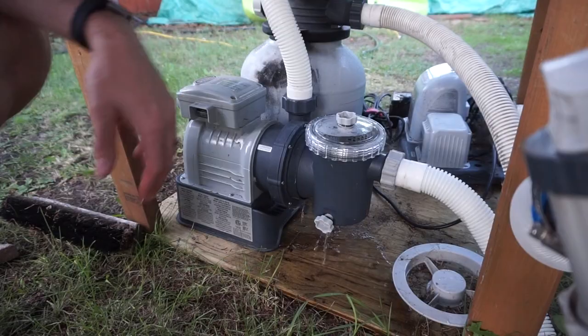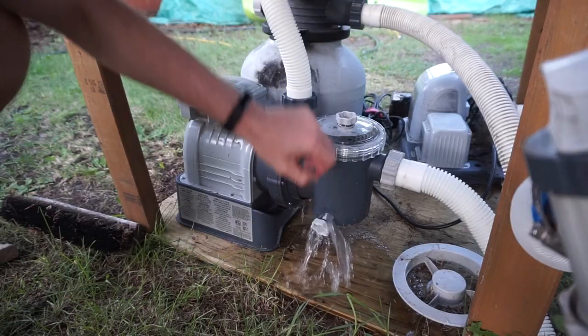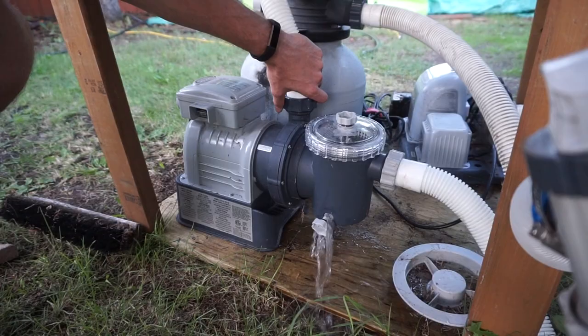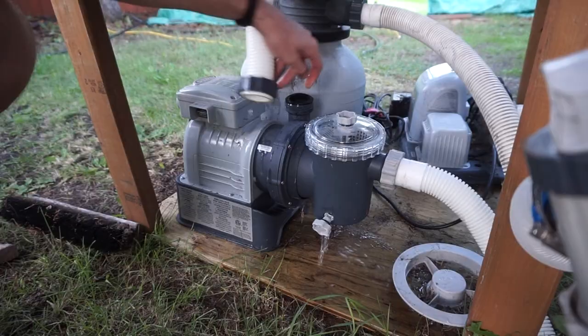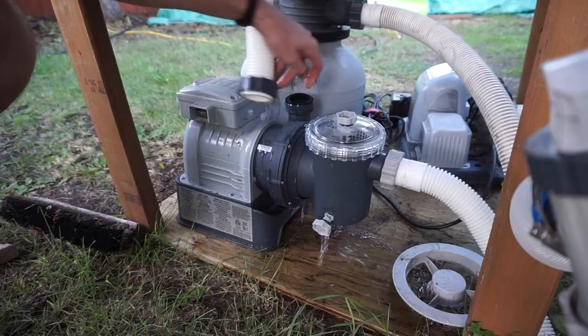Also check this connection right here — you can see if there's any debris lodged in here. Just let this drain so we don't get water all over the pump. Make sure there's nothing in here — this looks good and clean.